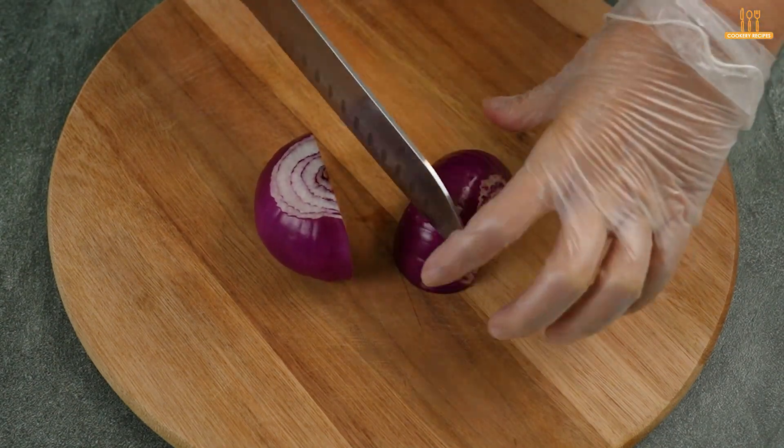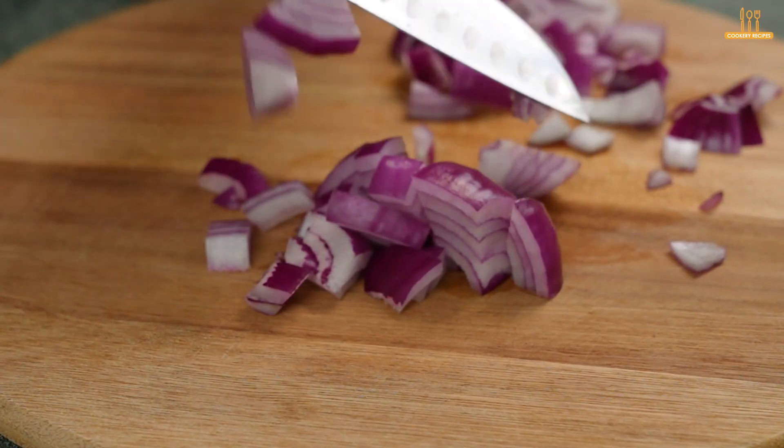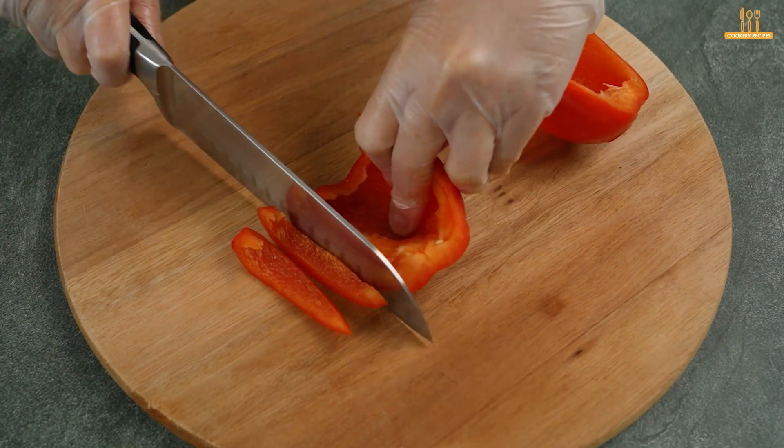Now, let's chop a red onion and also a red bell pepper.